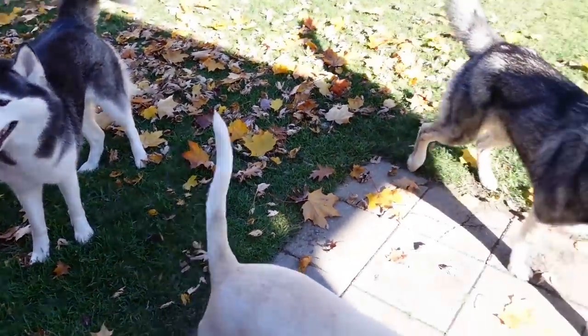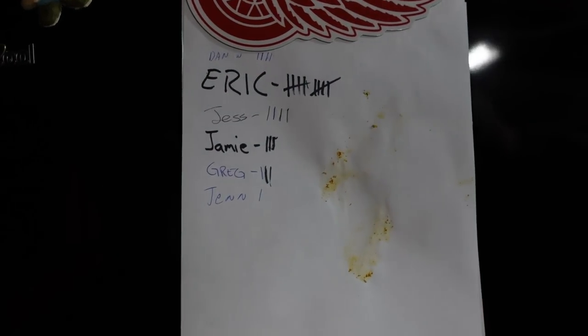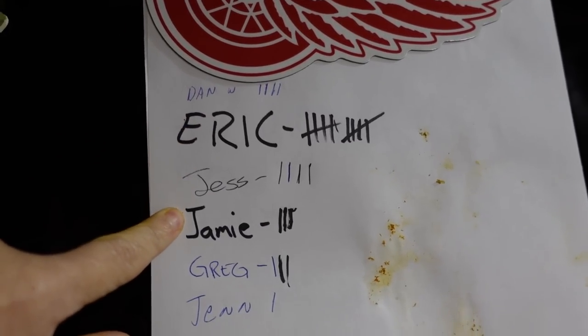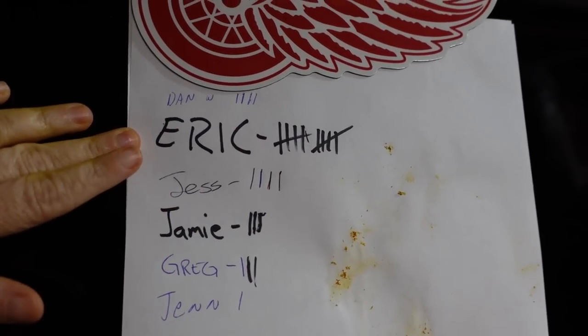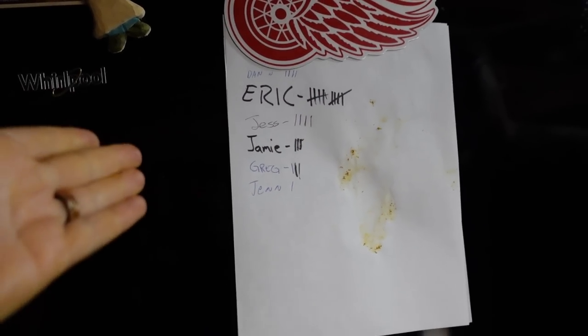Alright, let's get to work on some pumpkins. Somebody got pumpkin on the paper — it might have been me. So this is how we do it: we put all of our names on here and then — it's not a competition, although Eric is winning — it's still not a competition. Then we get to count how many we have done. Day two, we're doing really good!